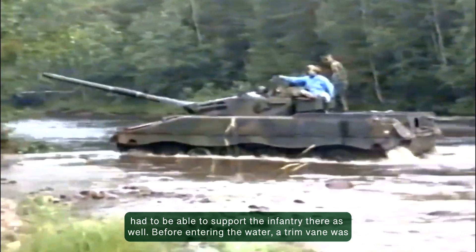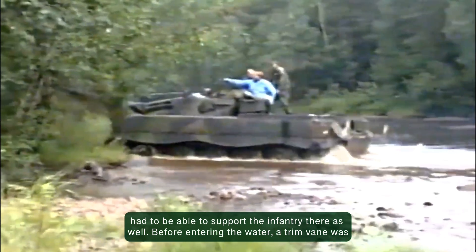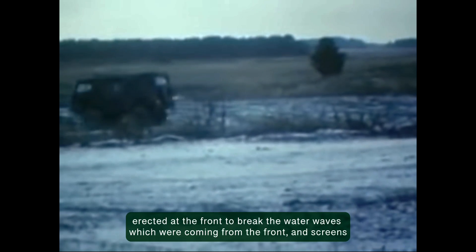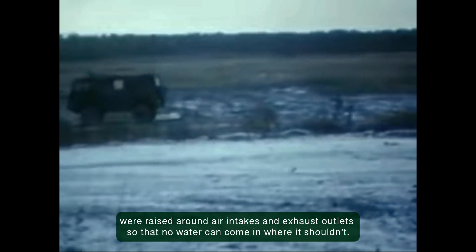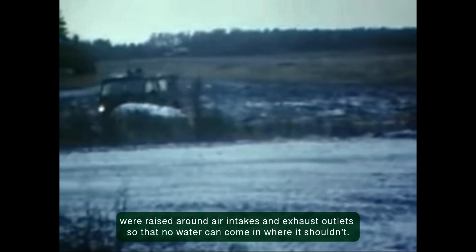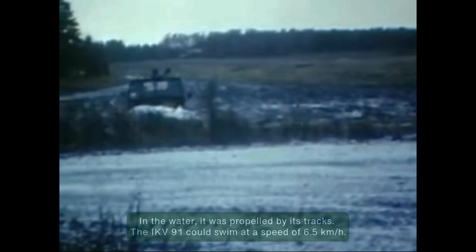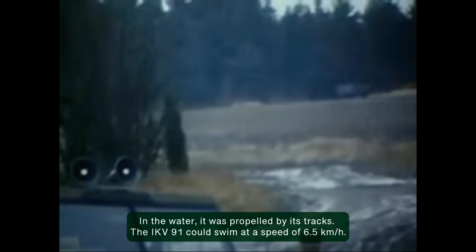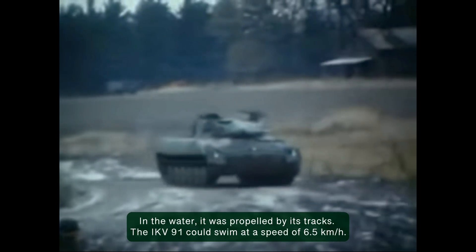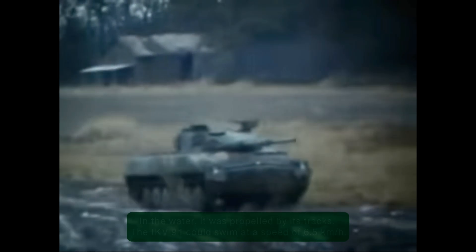Before entering the water, a trim vane was erected at the front to break the bow wave, and screens were raised around air intakes and exhaust outlets so that no water could come in where it shouldn't. In the water, it was propelled by its tracks. The IKV 91 could swim at a speed of 6.5 kilometers per hour.